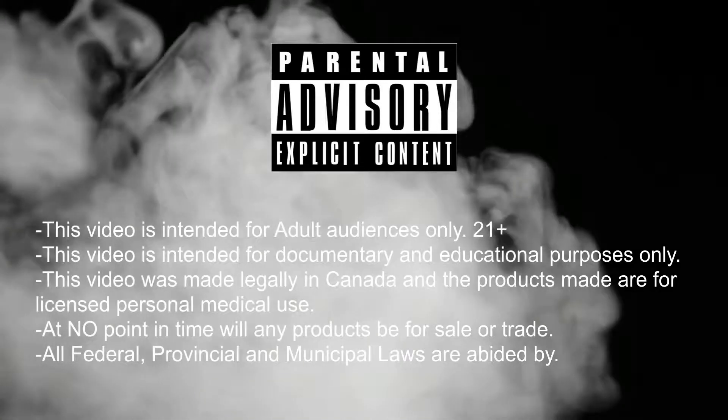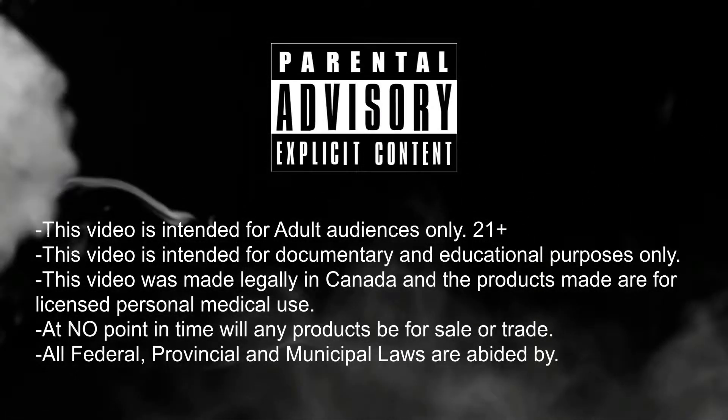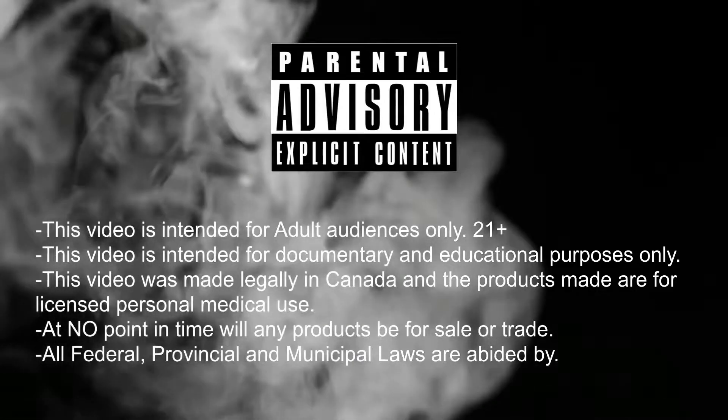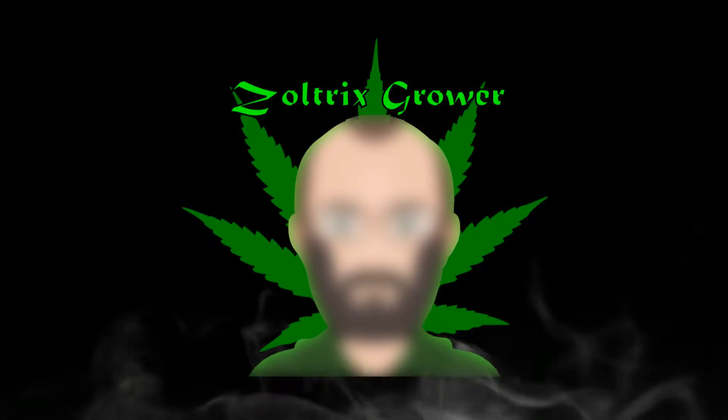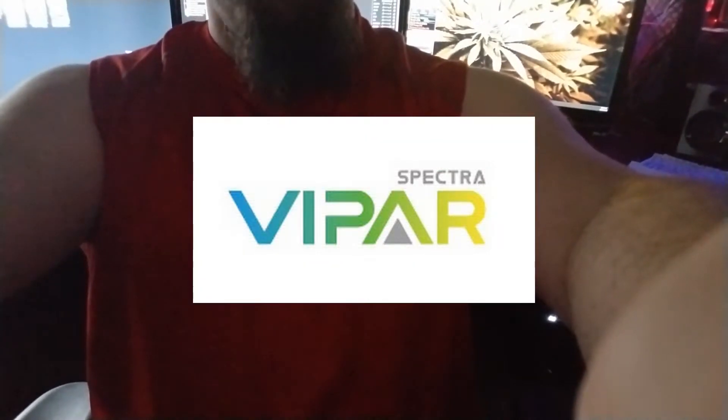Hey guys, glad you're coming back for another video. If you're not old enough, please turn back now and come back later. Welcome back, I'm the Zoltrix Grower. Very excited to tell you today that I've partnered up with a new company to supply my lighting — that company is Viper Spectra. We've got one of their lights in veg and another new one that just arrived, so let's get it unboxed and have a look.